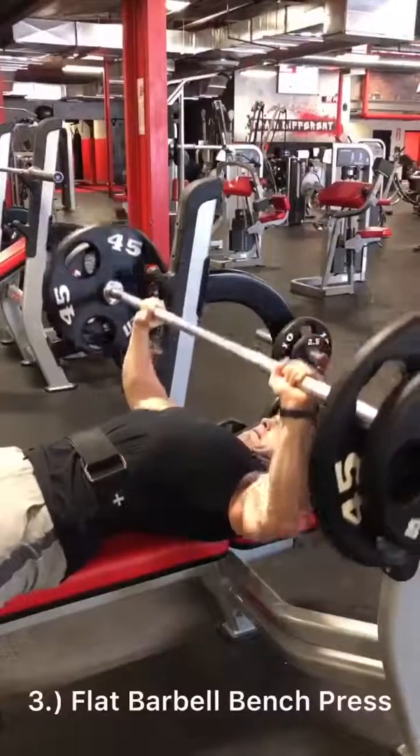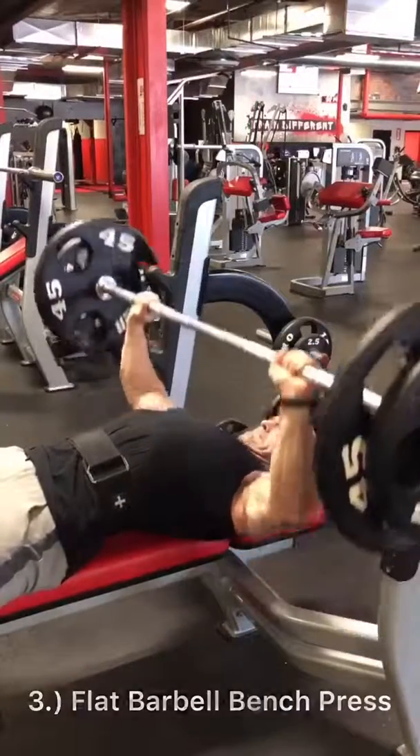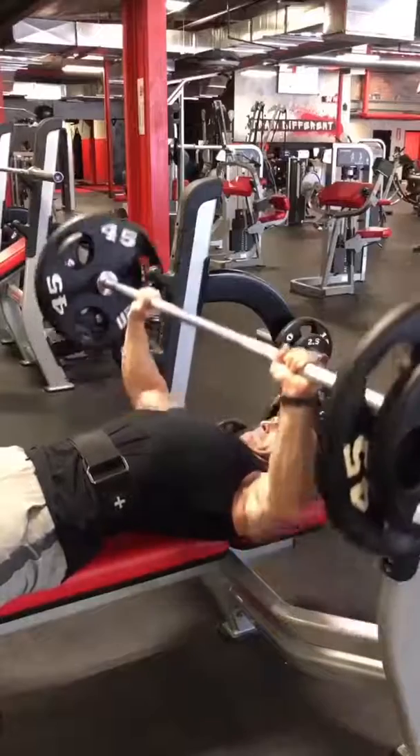Then I'm going to go to flat barbell bench press. I don't come down all the way on this, just to keep constant tension on my chest.